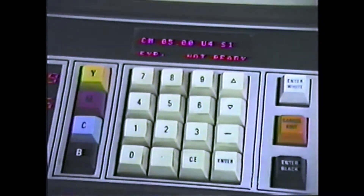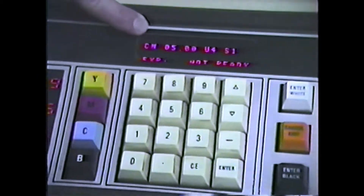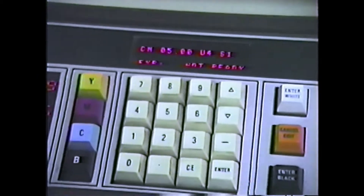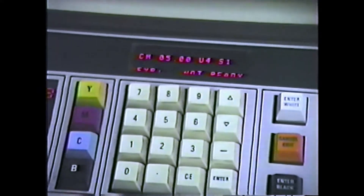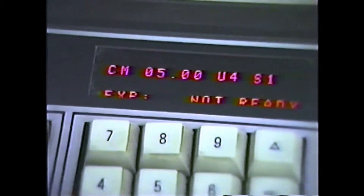As soon as we pressed expose, notice that the 2H changed to CM, indicating that the first two colors that the scanner will undertake to expose on the 2H screen will be the cyan and magenta.